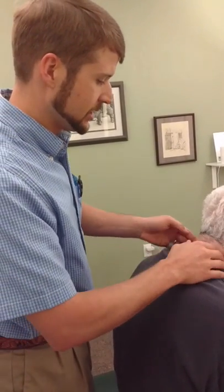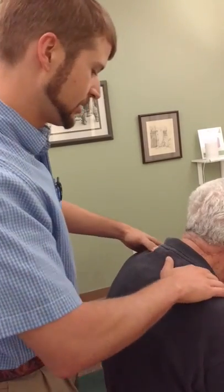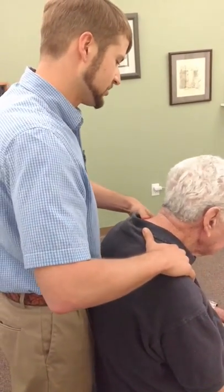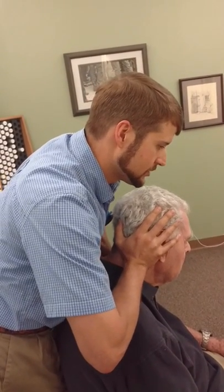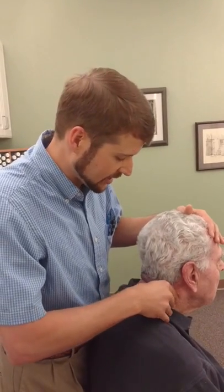So we always mobilize that, and then we do a little bit of work in the mid-cervicals, because he tells me he wants me to. We're going to do a seated T1 push. Lean back against me, Mr. Ellis. Good. I'm just going to try to bring him to tension. Surprisingly, we get a lot of motion when we do this type of work. His body knows where it wants to be, so it doesn't argue with me too much.